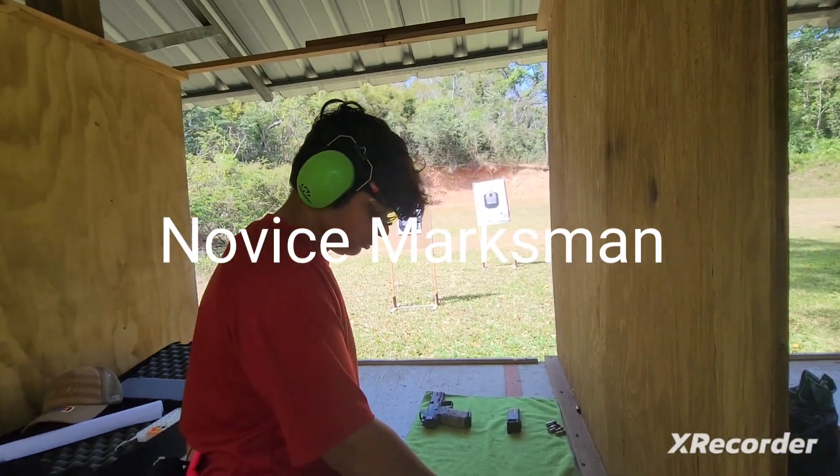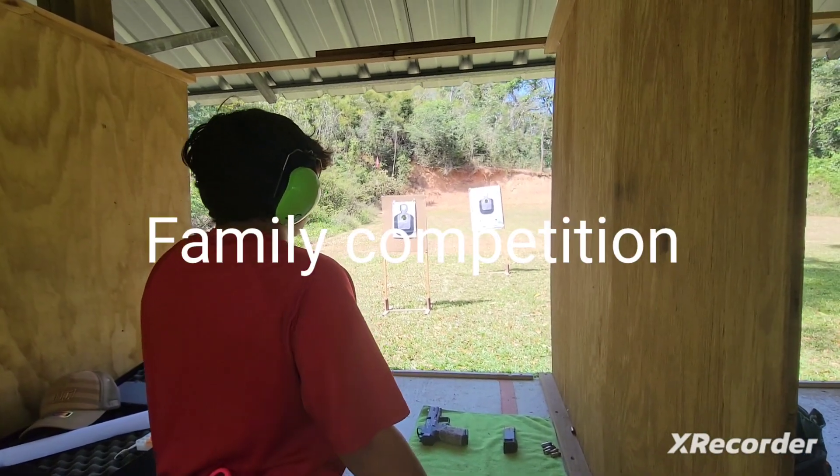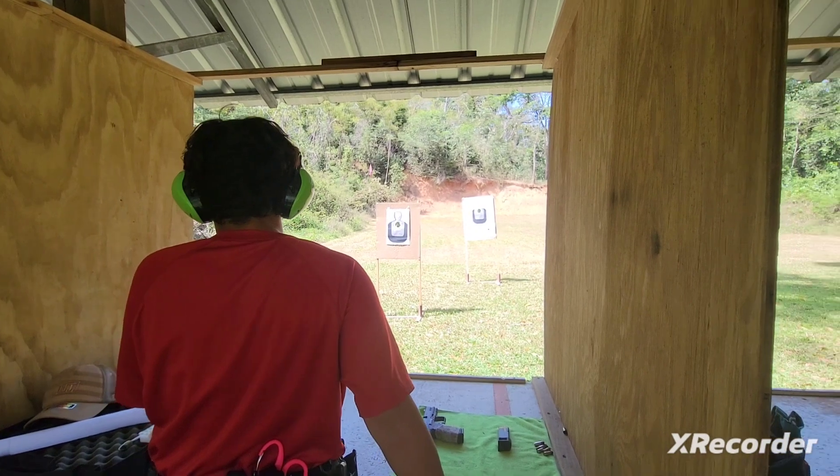Now this marksman — Island Prepper here — getting ready for next month's competition here with Rio, my youngest. He's shooting 9mm today.